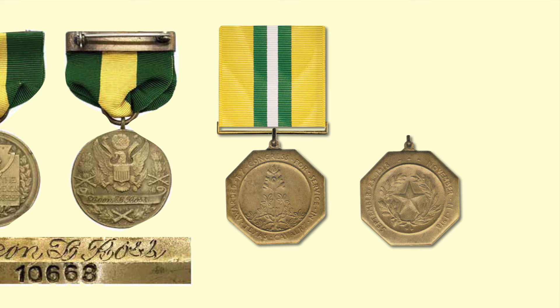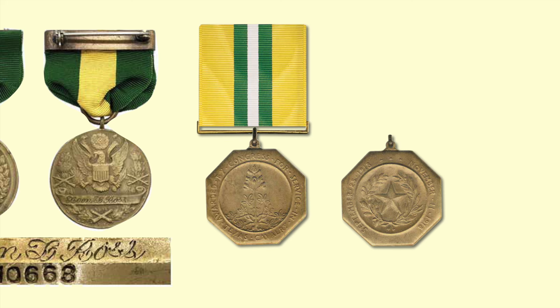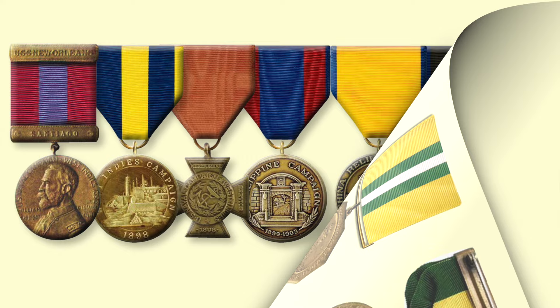Members of those Texas Cavalry units were not eligible for the World War I Victory Medal. In the center of the medal is a bronze octagon with a blue bonnet plant surrounded by a raised circle, awarded by Congress for service in the Texas Cavalry. The back of the medal has the seal of the state of Texas — the Lone Star State.